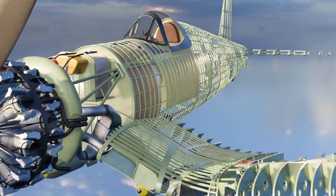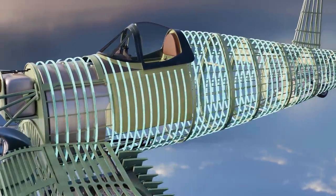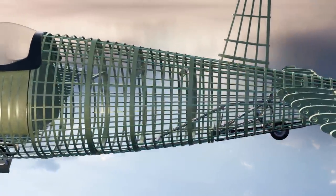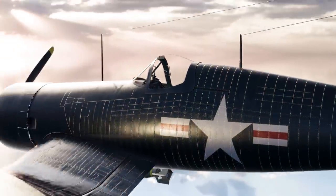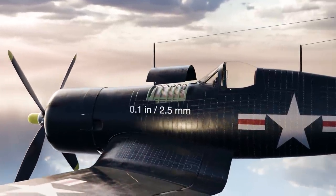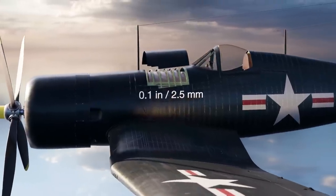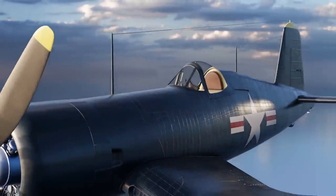The Corsair's fuselage was constructed of aluminum formers, intricately shaped for aerodynamic efficiency, and connected by longerons, which made for a lightweight and sturdy construction. Aluminum sheets up to one-tenth of an inch or 2.5mm thick covered the frame, except for the control surfaces, which were covered in fabric. This made the Corsair strong and lightweight.